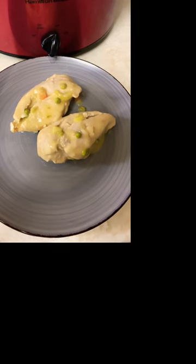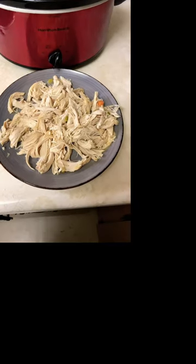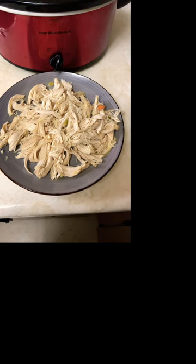When the chicken is up to temperature, shred it. Once your chicken is fully shredded, you can put it back in the slow cooker until you're ready to serve it.